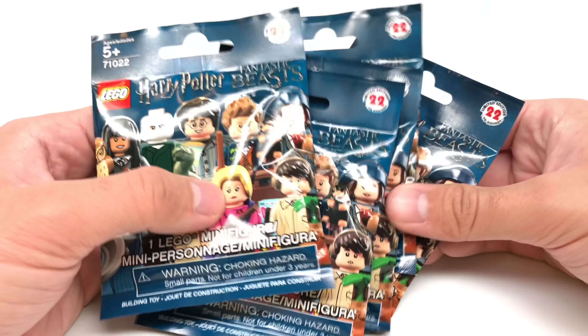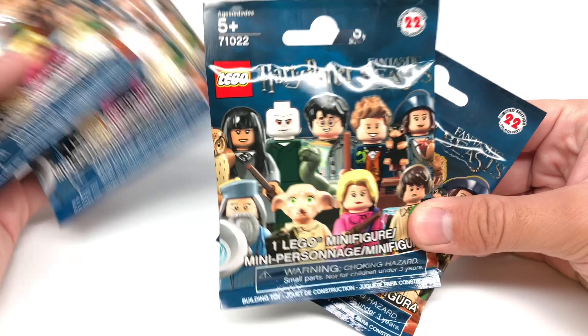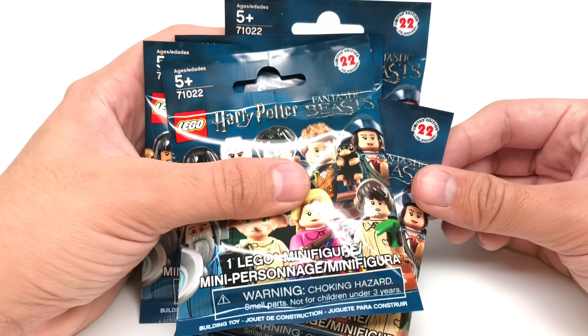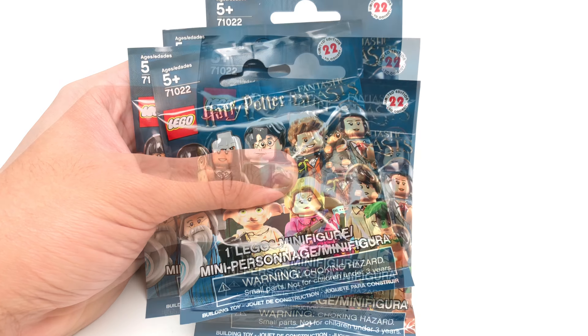Hello, Jess2Good here, and I've had these five packs of LEGO Harry Potter CMFs just sitting around for like a month or two now. Don't remember which ones they are — I'm sure one of them is a Percival Graves. Let's open these bad boys.